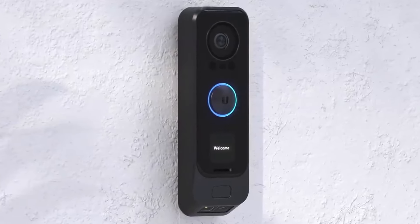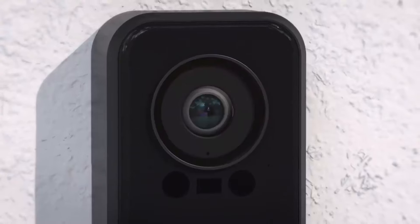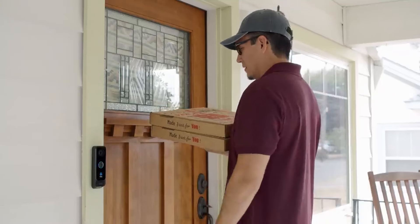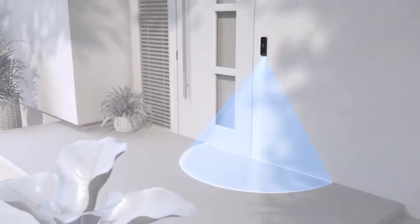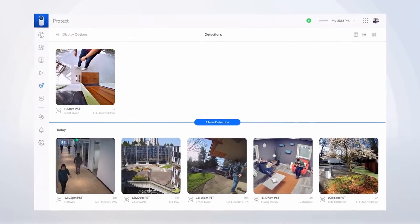Introducing the G4 Doorbell Pro, a smart doorbell with a rich set of powerful features that can be simply added to your existing UniFi Protect deployment. Featuring a 5-megapixel main camera, providing a crystal clear view of what is happening at your front door. The G4 Doorbell Pro also comes with a secondary downward-facing camera, specifically designed to view your packages, providing snapshots whenever motion is detected.